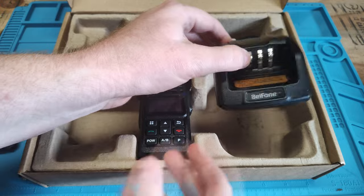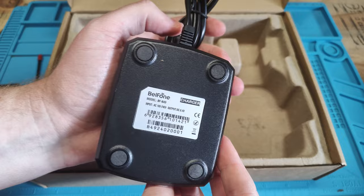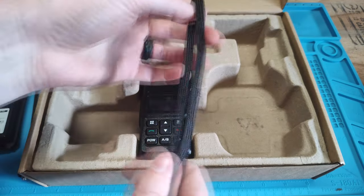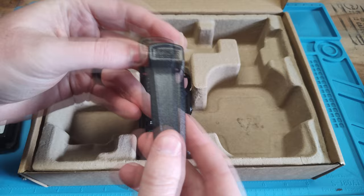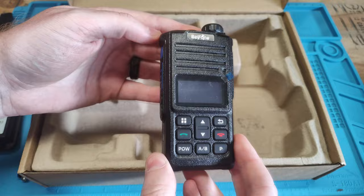We have a programming cable. We have our antenna. We have a 2500 mAh battery with a USB charging port on the bottom — it is a micro USB. We have our charger, a lanyard, a belt clip, and the radio itself.